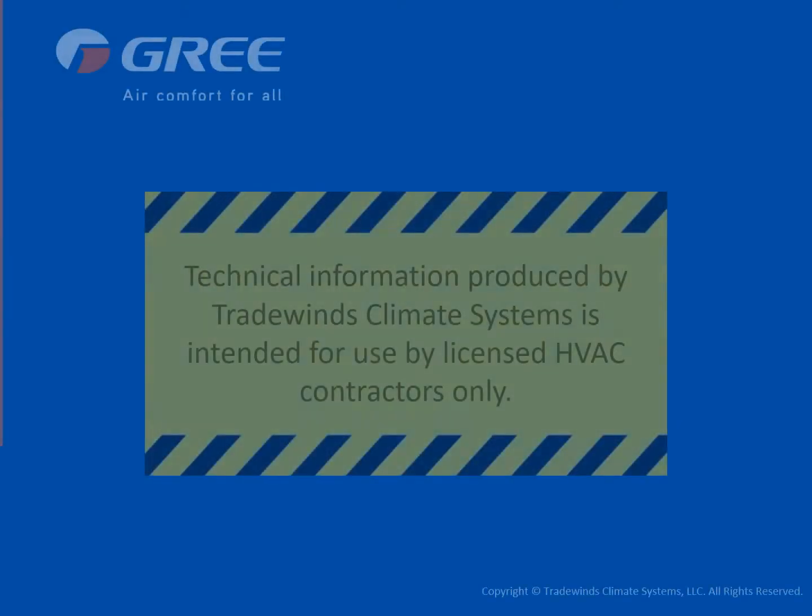Technical information produced by Tradewinds Climate Systems is intended for use by licensed HVAC contractors only.